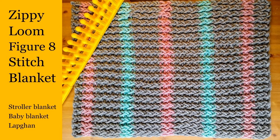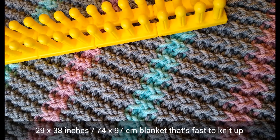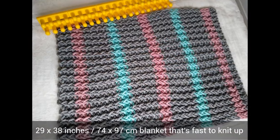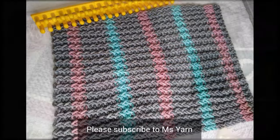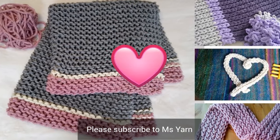Today's tutorial is about how to make a quick zippy loom blanket using the figure 8 stitch. I knitted up the whole thing on a single Saturday, which shows you how fast this project goes. If you're new to this Ms. Yarn channel, please subscribe and you'll get concise, easy-to-understand videos that have written instructions to help you along.